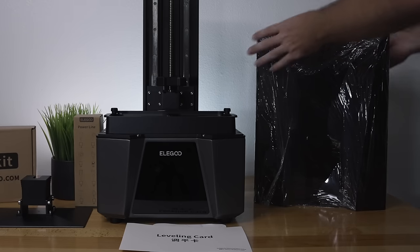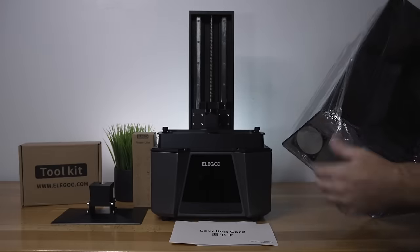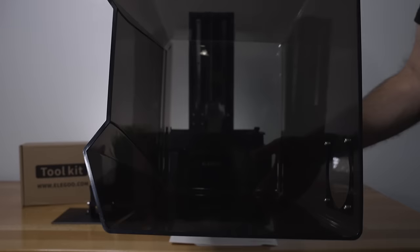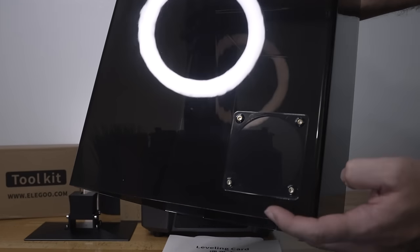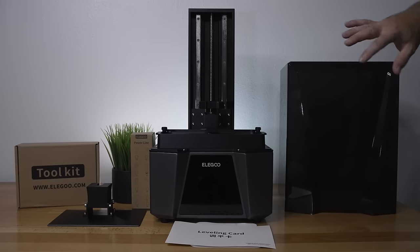The cover has a dark look which is quite unique. It's just tinted darker, which is good to protect the prints from UV light and also keep the smells in. In the back there's a little door for an exhaust fan if you wanted to exhaust the fumes out.